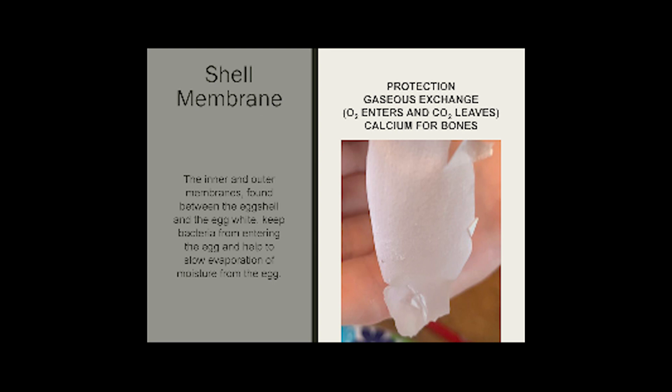Shell membrane. The inner and outer membrane found between the egg shell and the egg white keep bacteria from entering the egg and help to slow evaporation from the moisture of the egg. It provides protection, calcium for the bones, and allows gases to exchange.